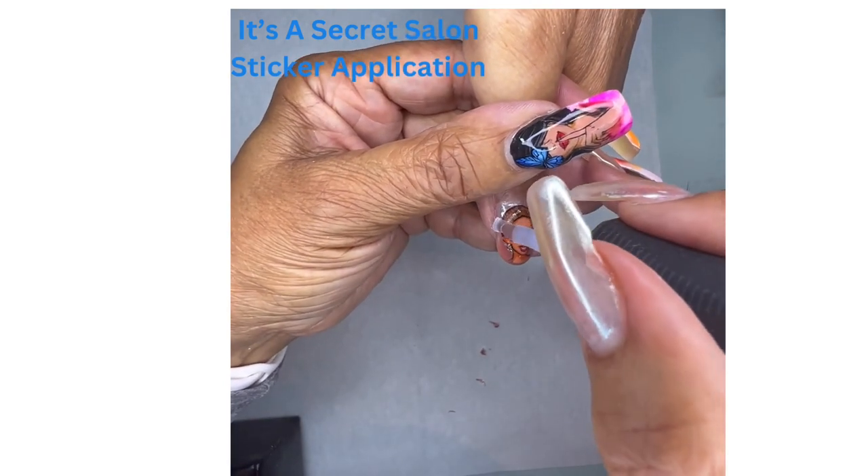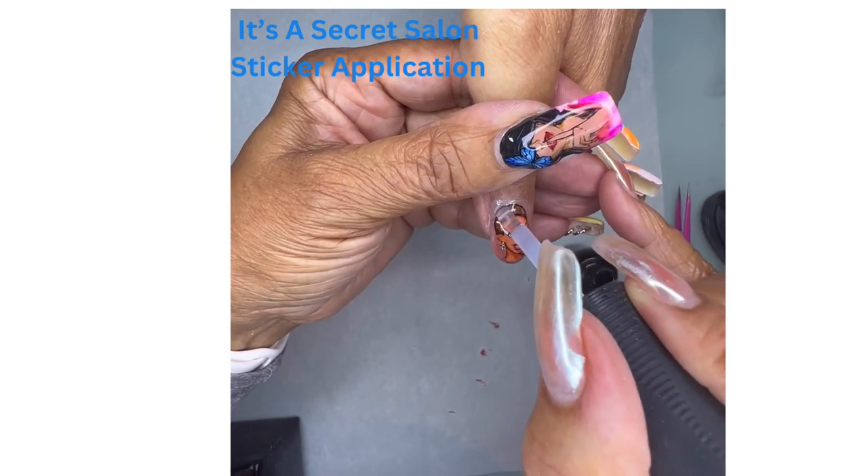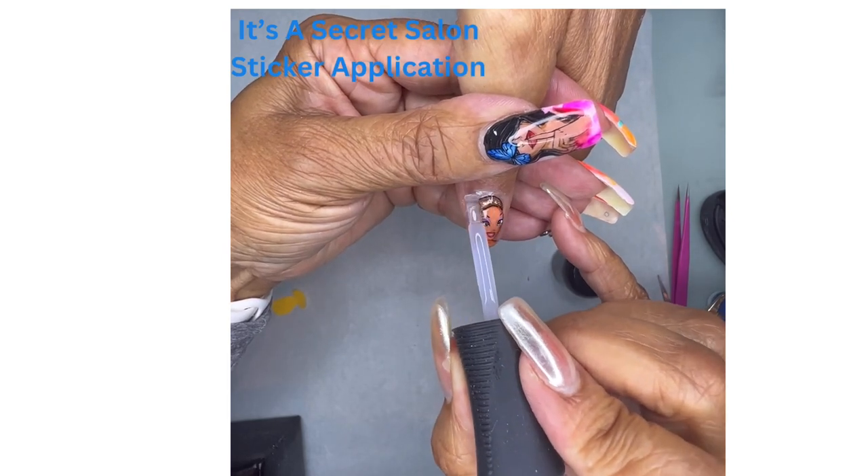And also for the sides, make sure that your sides are nice and covered. Any edges, you want to be sure that they're all encapsulated so you don't have anything that catches.